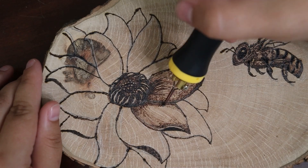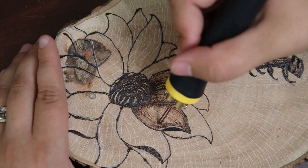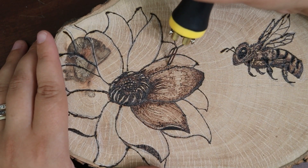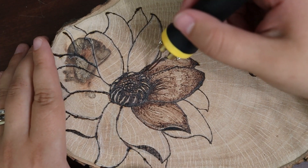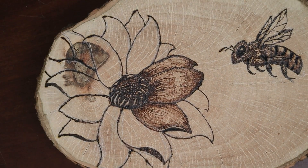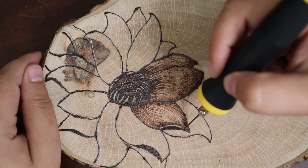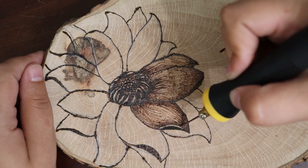I ended up doing that after the second petal. Here you can see me doing the long strokes from one end of the petal all the way to the other, and then adding in some darker shaded areas to show the curvature of the petal itself. Once I got a couple petals done, I really went in and slowly burned around each petal, trying to make that as dark as I could so that way they stood out from one another.